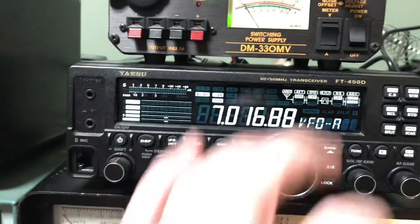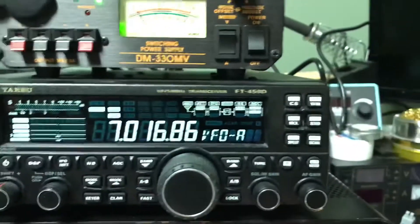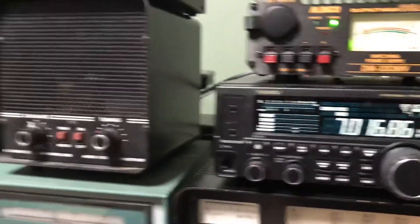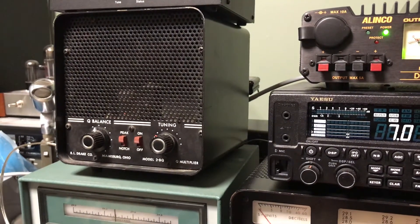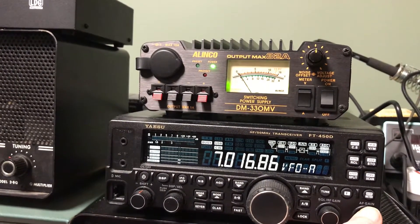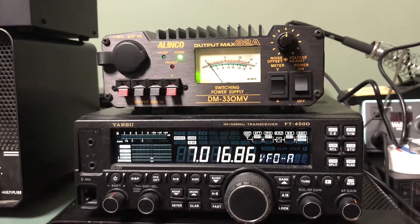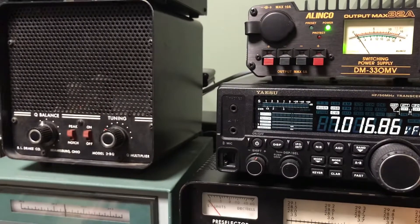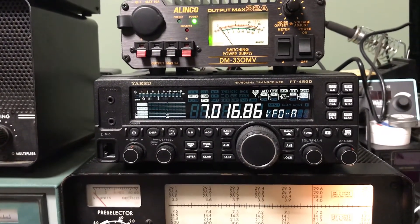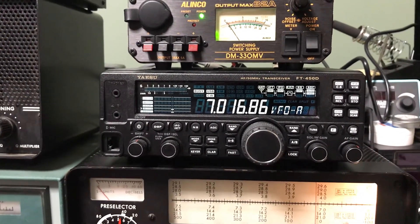The AC is tuned up now. Sounds familiar from my childhood, and I think he's calling CQ, but I don't know, because I don't know Morse code. It's very repetitive.